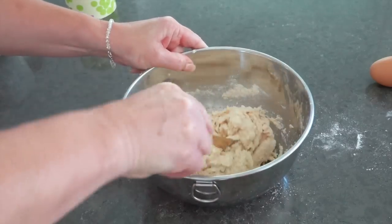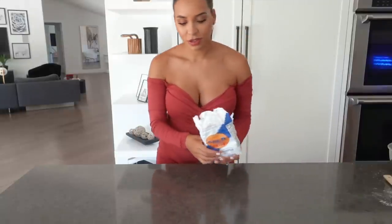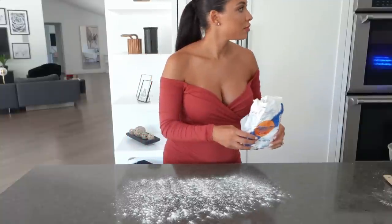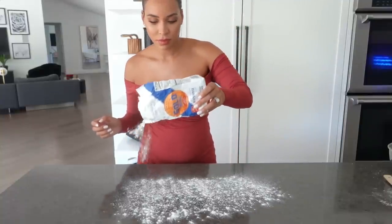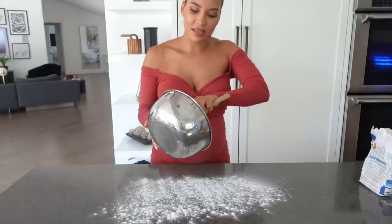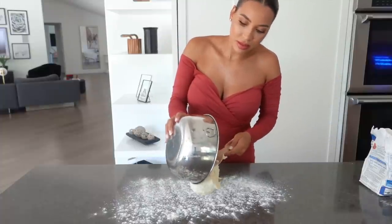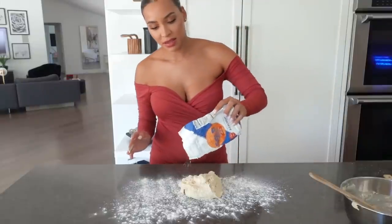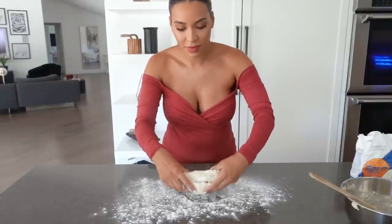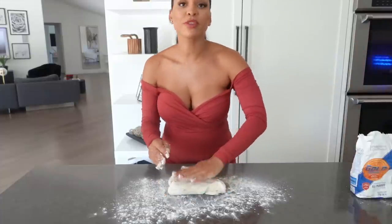The dough is quite stiff, but it looks right. I'm turning it out — you want to make sure your surface is clean for this part. The dough is quite sticky so it needs a bit more flour — that's okay, we'll see how it goes. I'm scattering some flour on the surface and covering my hands in flour too. It's quite wet but it feels fine.